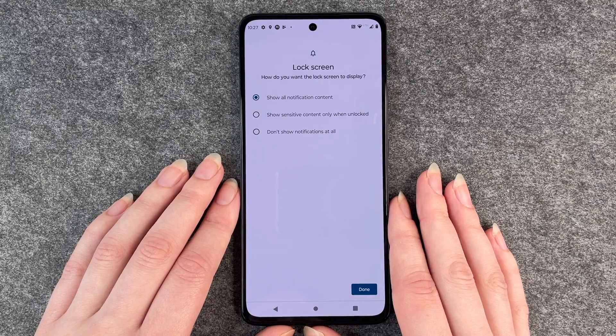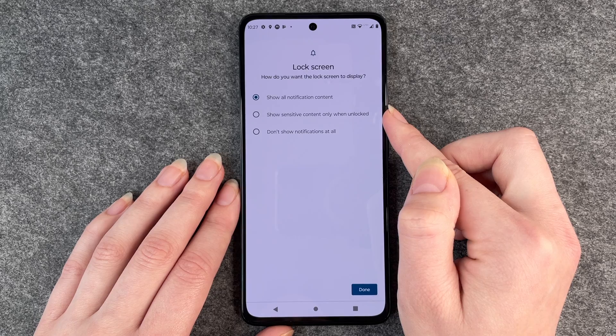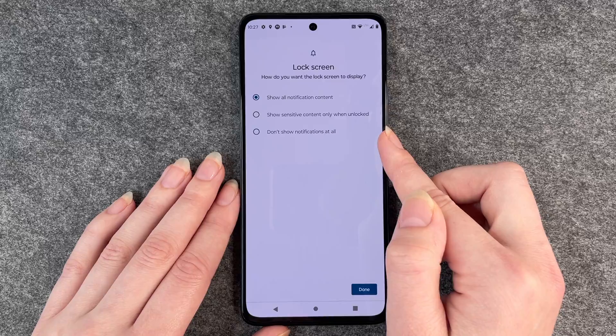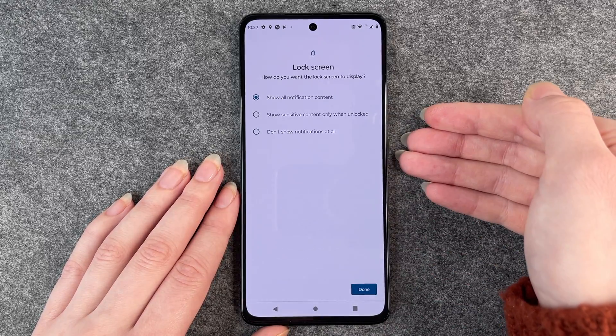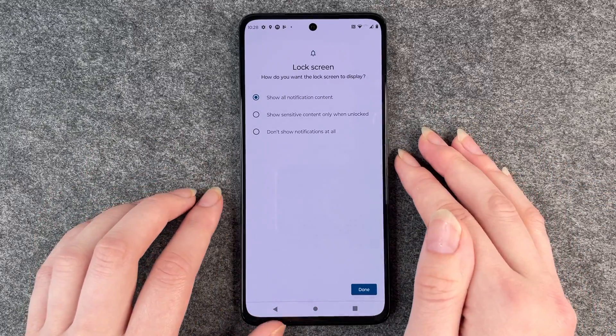How do you want the lock screen to display? You can show all notification content, show sensitive content only when unlocked, or don't show any notifications at all. I like to see what notifications I've got when I turn on my phone, but that's also up to you, whatever you like.